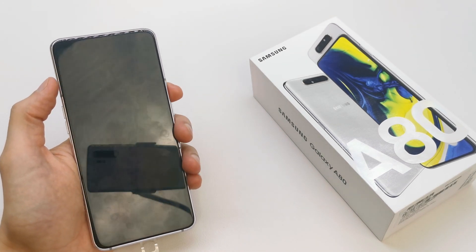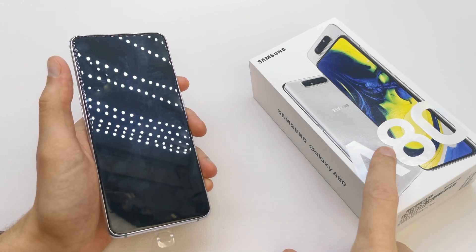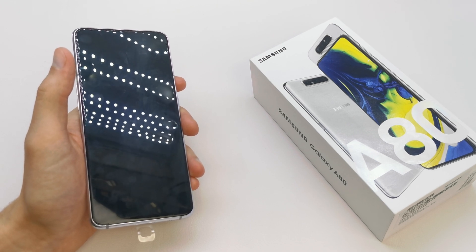Hi, welcome back on the do-it-yourself channel. Today I'm going to show you how to enter the download menu in your Samsung Galaxy A18. This mode is very useful if you want to flash your phone with new firmware.